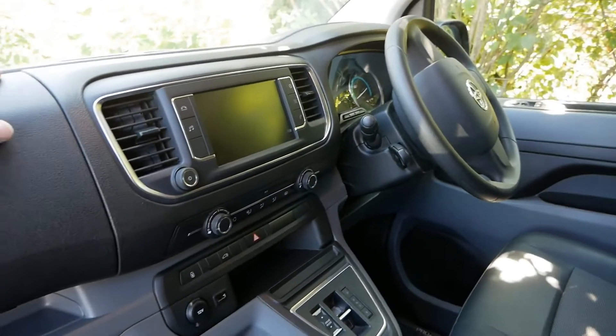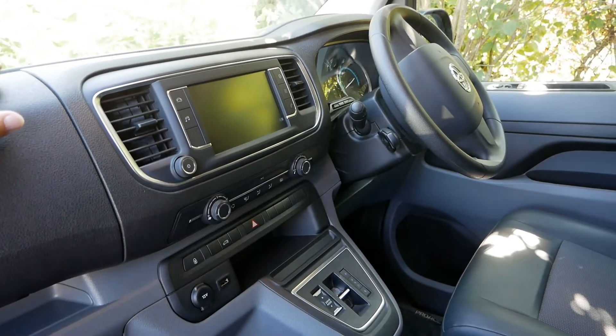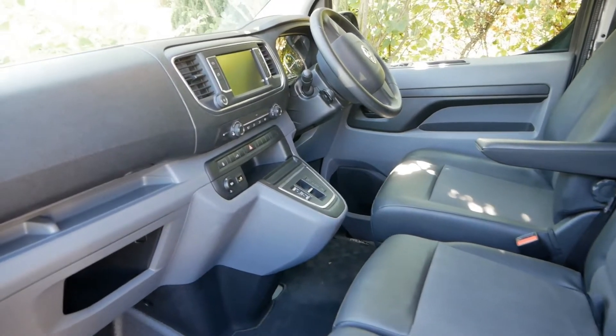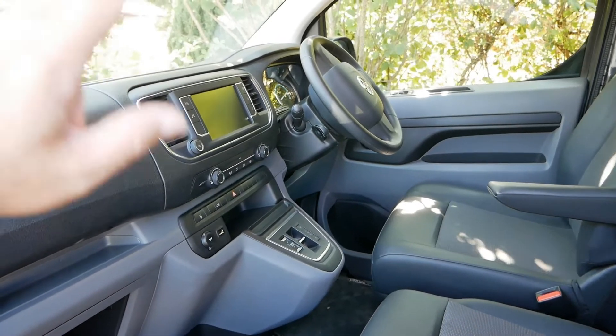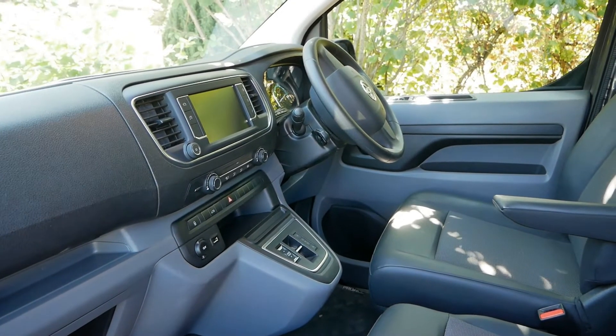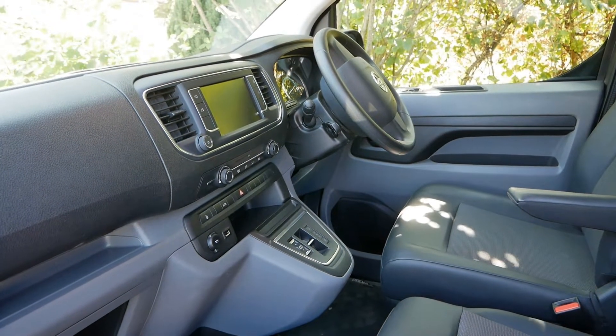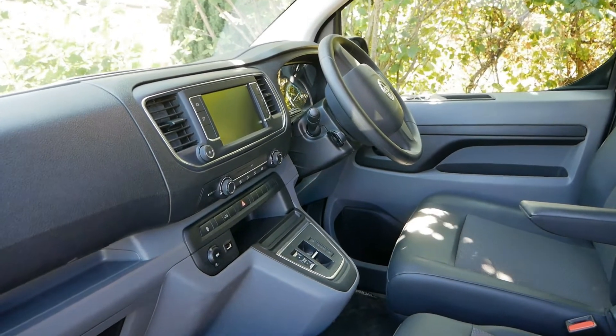On these vans, when it is the Toyota, there are very few options — they're pretty much the same van. Obviously you've got your two battery sizes, but there's not much choice of equipment. They've specced it as one trim level called the Icon, and you don't really get any options.